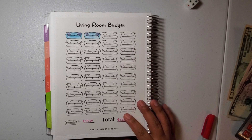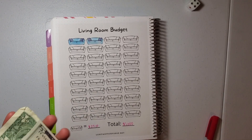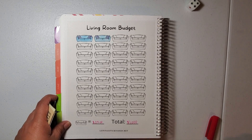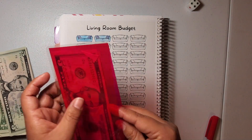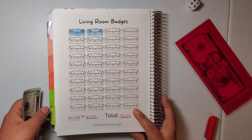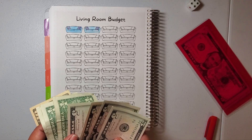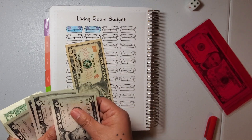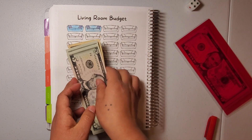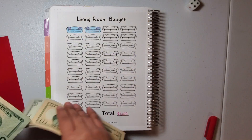Let's go and check out my living room tracker! The way I'm doing this, each sofa costs $25. I am currently putting my envelope here — I'm gonna create one but I just don't know when. So I am going to save $25 — 10, 20, 25 — okay. I'm gonna put this here and color in our sofa.